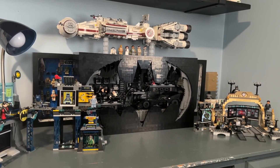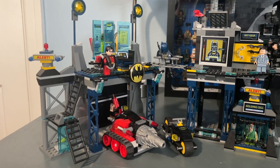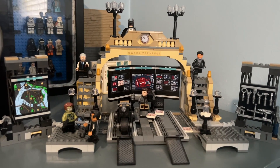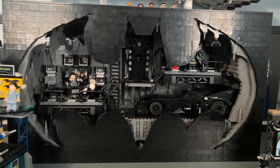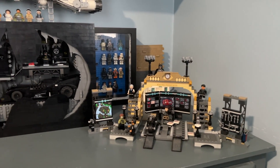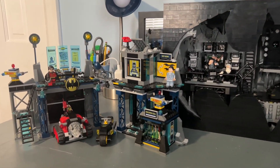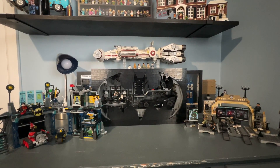Welcome back to another LEGO YouTube video. Today we're going to take a look at the three different LEGO Bat Caves in my collection — the 2012 iteration, the 2021 iteration, and the most recent version, the Bat Cave Shadow Box that came out earlier this year. We'll be doing quick overviews of each set and seeing how the Bat Cave has evolved over the past 10 years.